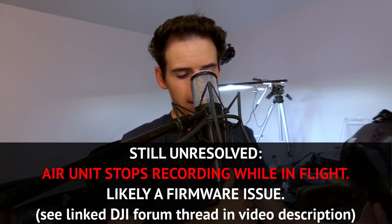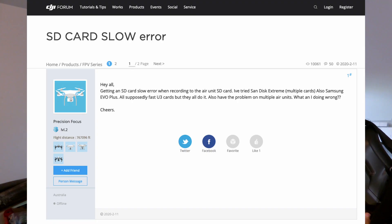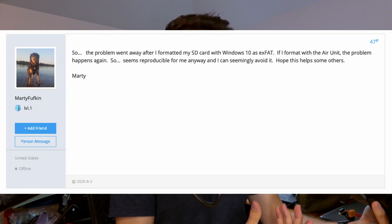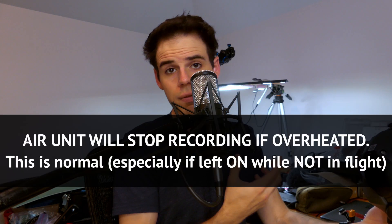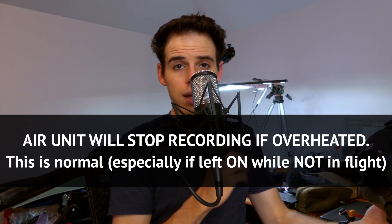Side note: I've been having some issues with getting the Air unit to record or to continually record. In flight it'll say something like 'Air unit slow' or 'recording slow' — something like that. I think that's what it said. It's definitely not low storage space or anything; I use these cards all the time in my GoPros. Also, if you leave the Air unit on while it's on the bench and it's not cooling off, it could overheat.